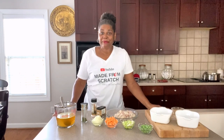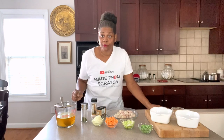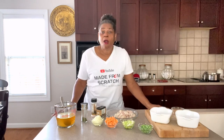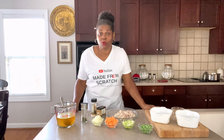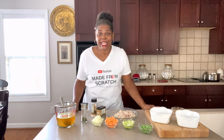Hey guys, welcome back to Cooking at Pam's Place. I'm Chef Pam, and today we're making a leftover meal — we're going to make turkey pot pie. Oh my goodness, it's easy, simple, quick — you're using leftovers, guys, so you don't have a lot of work to do.